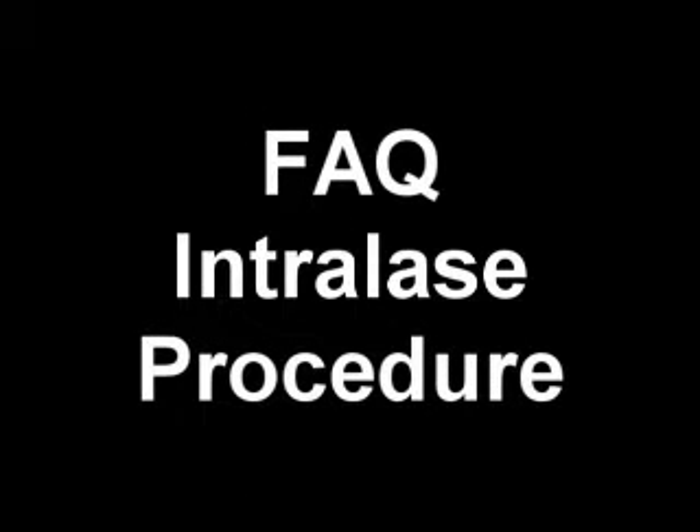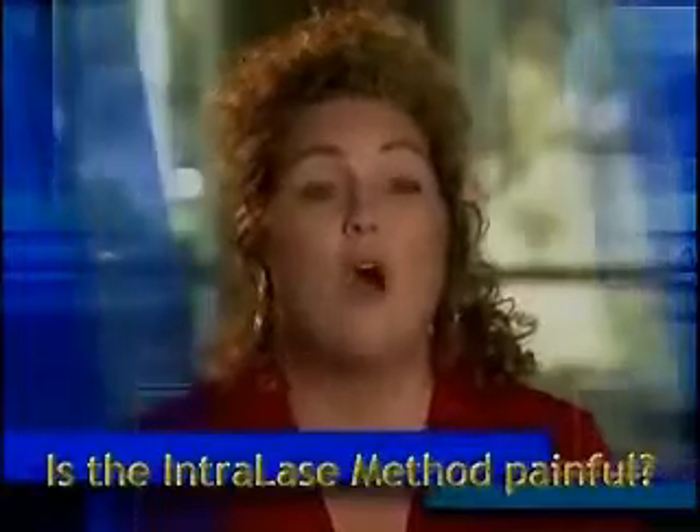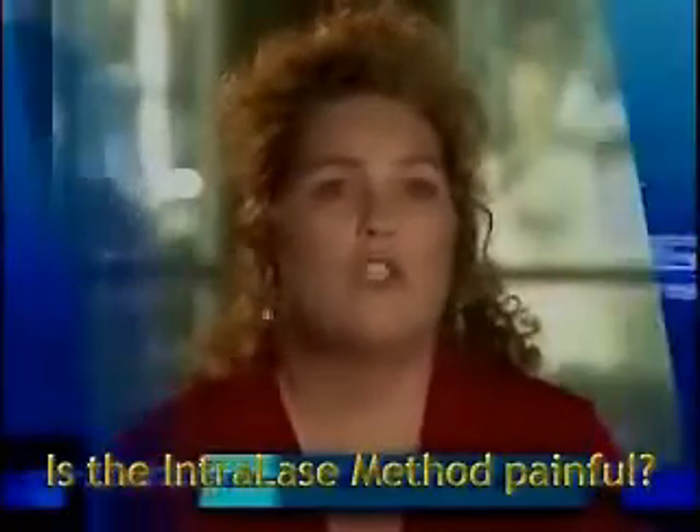Let's take a look at some common questions you might have about the intralase method and the laser procedure. The intralase method was not painful. What I felt was a little bit of pressure at first and then really nothing. And then it was over. It was just so fast.